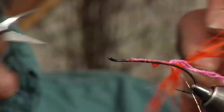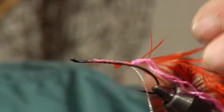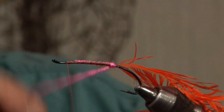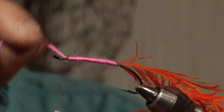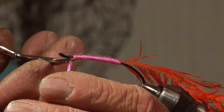Now here we want to fold the fibers down on the leading edge of the feather. Wrap your thread to the front and then start wrapping your body material. Bring that up to about an eye length back from the eye of the hook and bind that down. Trim it off real short, a couple more wraps.